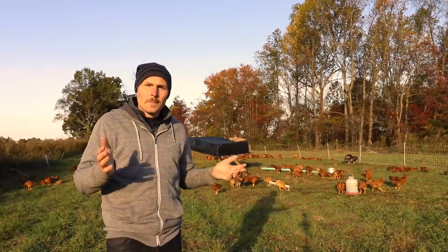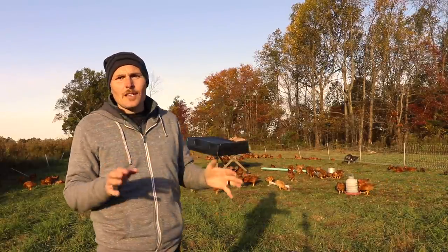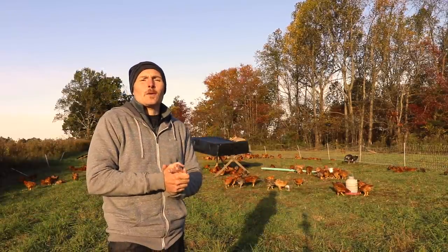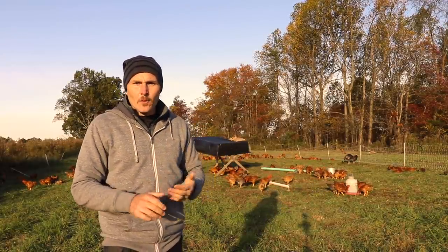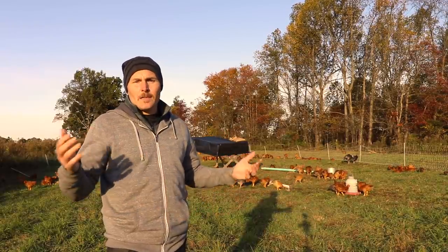When it comes to pastured poultry, one thing you typically associate with it is a chicken tractor, but one thing you won't find anywhere within this cell of pasture that I'm in is a chicken tractor. Nonetheless, Luke's making it work. He's doing this alternative model because it kind of takes pastured poultry to the next level.